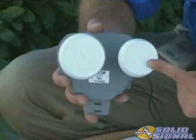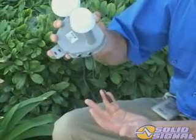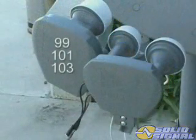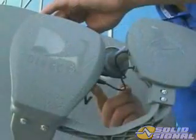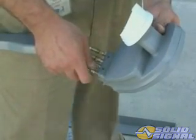Now let's take a look at the LMBs and how they're connected. The KAKU ODU uses two multiple LMBs. The 110 and 119 LMB looks similar to the traditional multi-sat LMB except that it has two heads and jumper connections to connect to the 99, 101, and 103 LMB in the center. The two LMBs are joined by jumpers and there are four outputs in the feed arm, just like the standard multi-sat LMB. Each output provides all services.